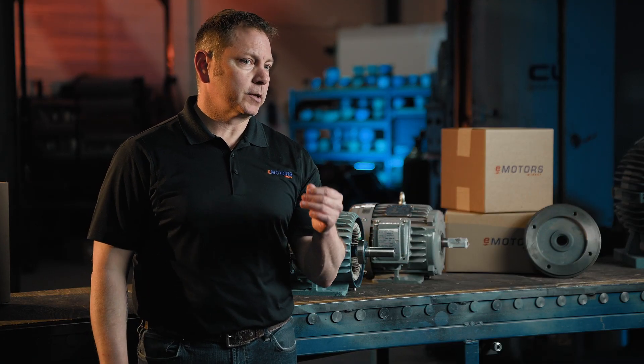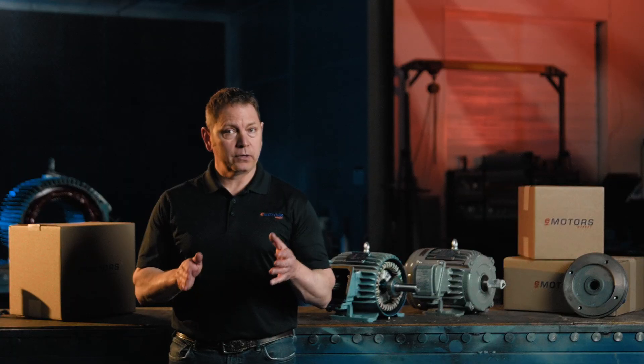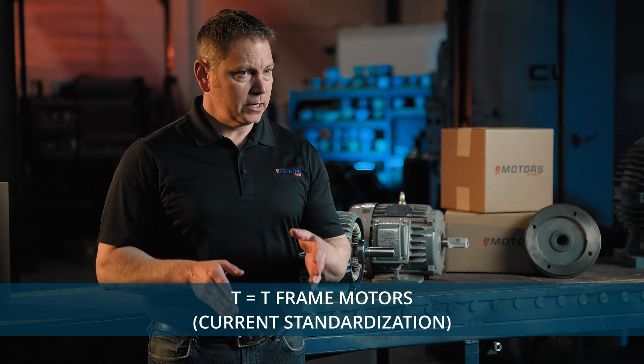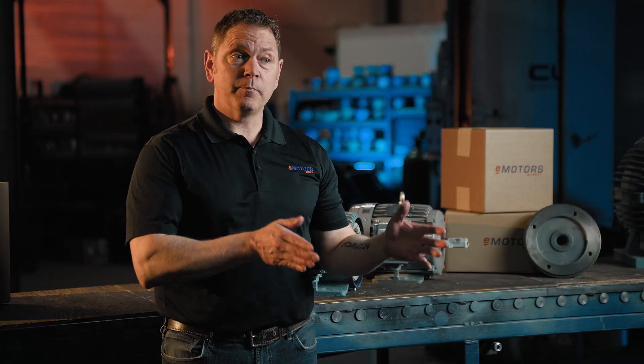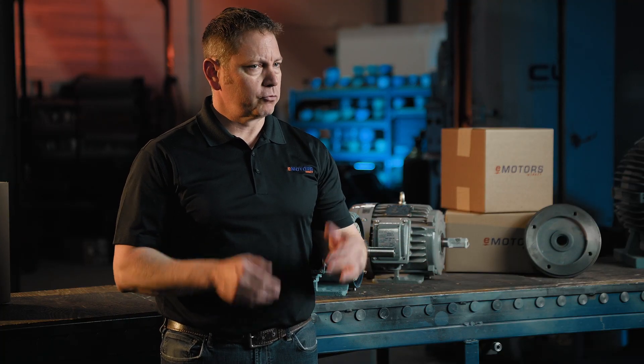You've probably seen some motors with letters in the frame size like 256TC. What do these letters mean and are they important to pay attention to when replacing a motor? T is the most common letter you'll see on NEMA frame sizes — it just means it's from the 1964 standardization or later. Almost all industrial motors will be T frame unless you have a motor from the 1960s still in use. If it's from before 1964, you'll see a U in the frame size, but that's rarer nowadays.